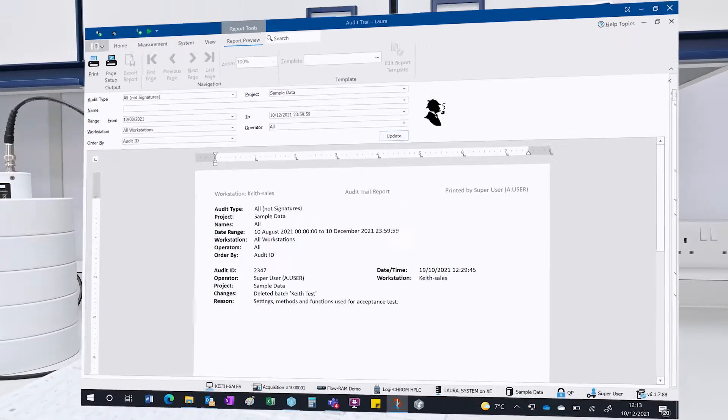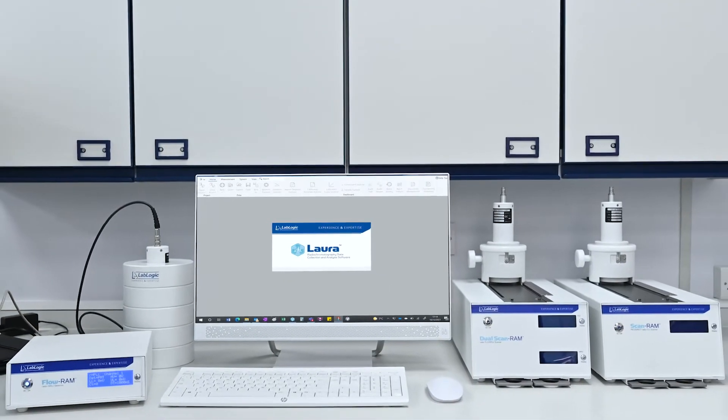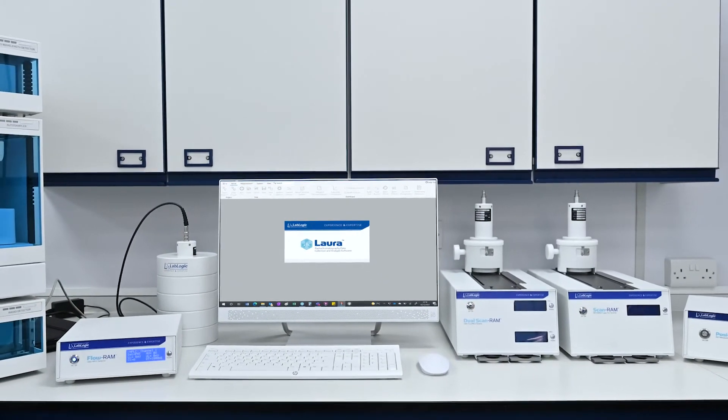The benefit of the software is not just compliance — it also provides powerful data analysis features. Laura for PET can also be a single point of control within your QC department, with the ability to control a range of equipment including market leading HPLC and TLC systems.